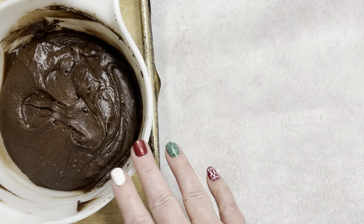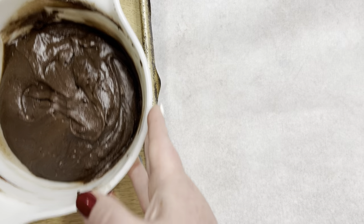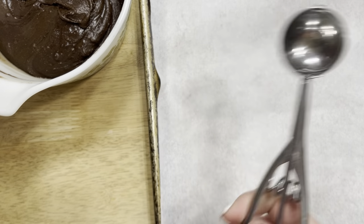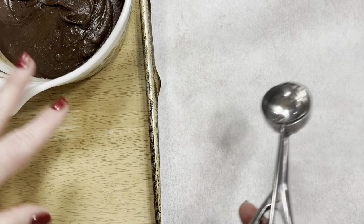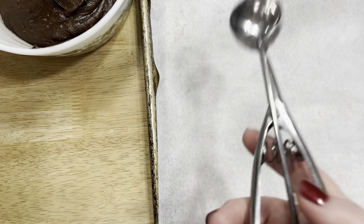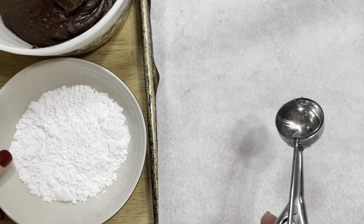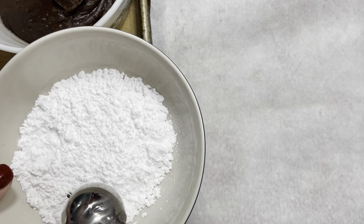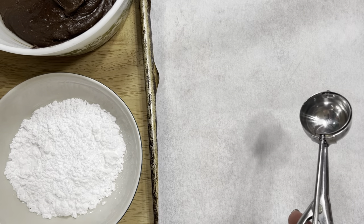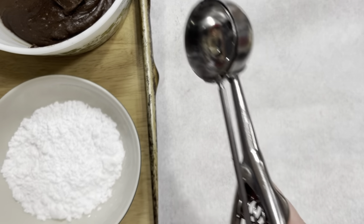I've just taken the brookie mix out of the freezer. I have my cookie scoop ready, as the recipe calls for. I'm going to make two variations: one tray rolled in powdered sugar, and the second half with Reese's peanut butter chips left over from fudge.